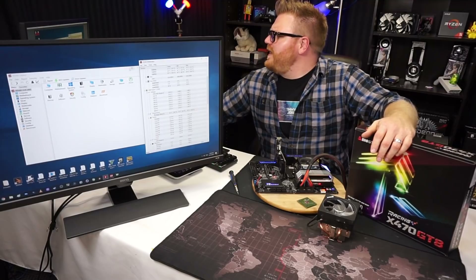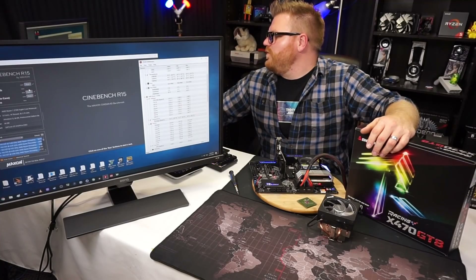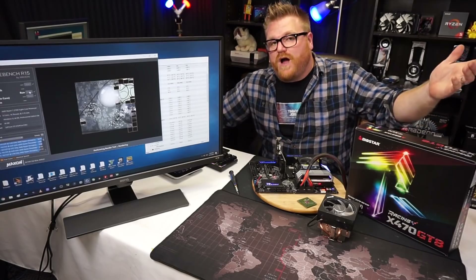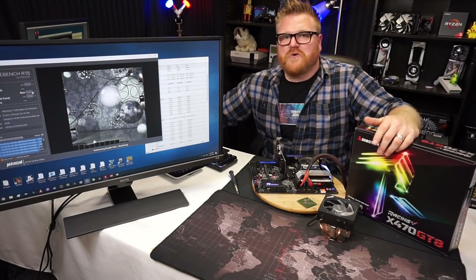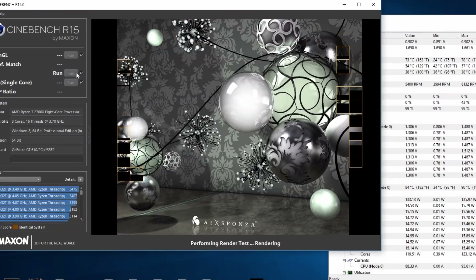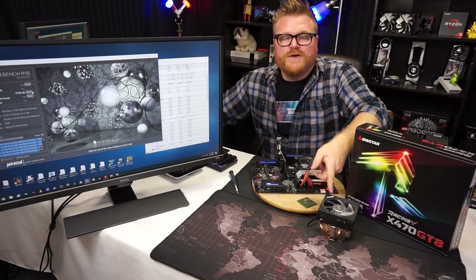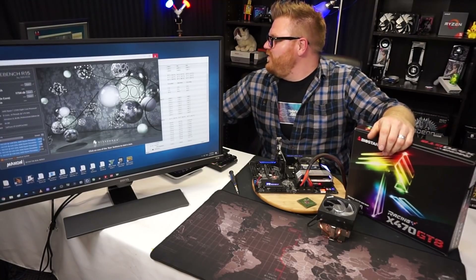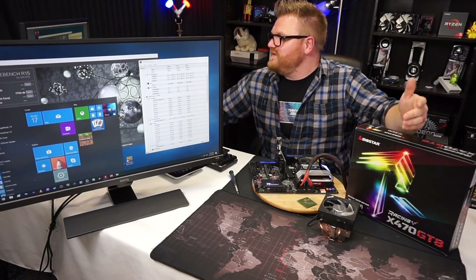Once it gets down to the 40-degree range we'll run cinebench and see how bad the score is. Since it's a short burst, I actually imagine the cinebench score isn't going to be that bad. 39 degrees — there we go. Running cinebench: eight cores, 16 threads, stock settings on auto with a CPU cooler from 18 years ago. It's completing a cinebench run just like normal. It is loud — not the loudest fan I've ever heard, but definitely audible. It gets the same cinebench score as the Wraith! So in short bursts, you could use this CPU cooler — that's amazing.